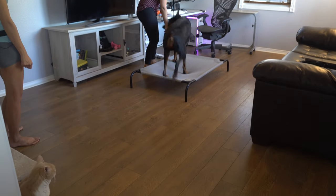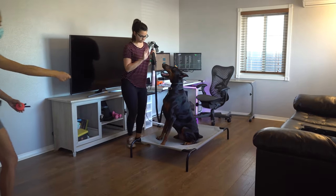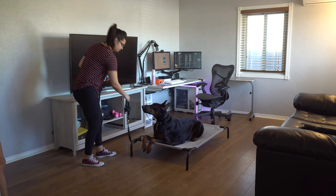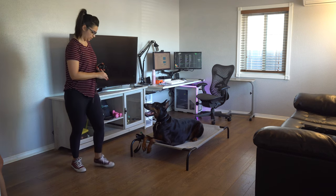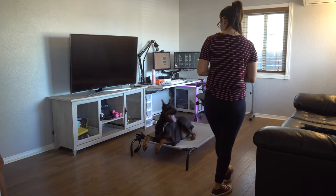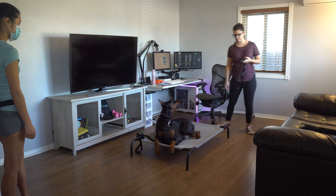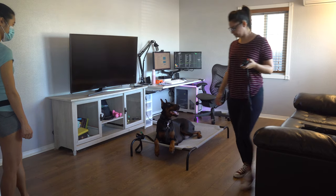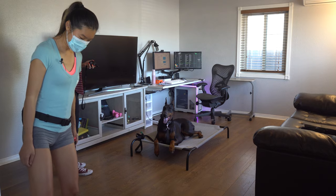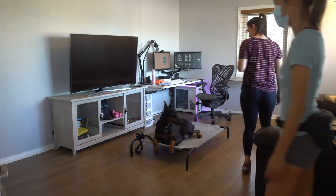If you want, you can build distance — drop the leash or go to the far end of the leash. If he breaks his down, guide him back down. I'm going to get a distraction going.